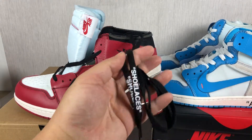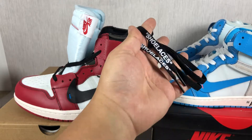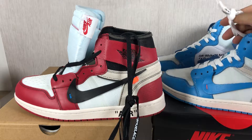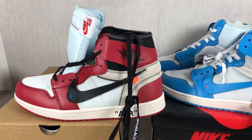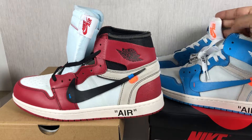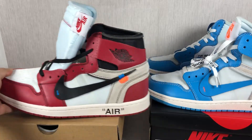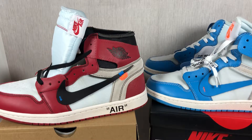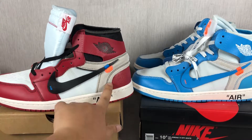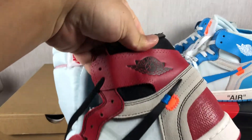There are laces — all have shoe laces at the top of the shoe. You can see them, and the Nike logo is on all of them. There is the original logo and the red one logo.